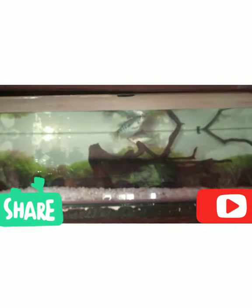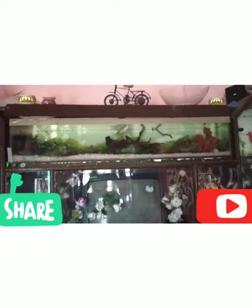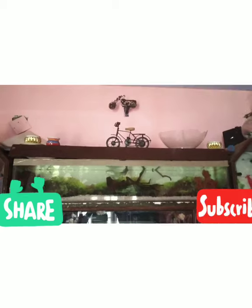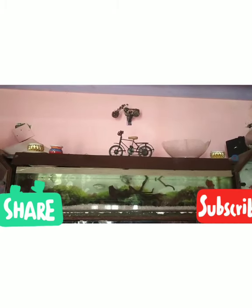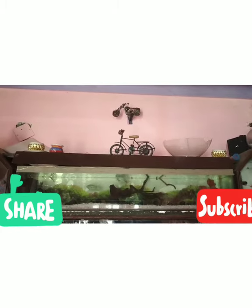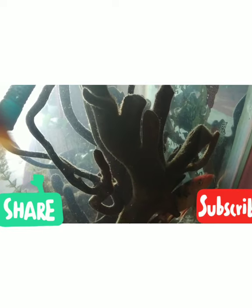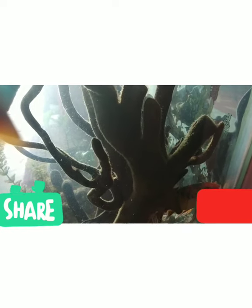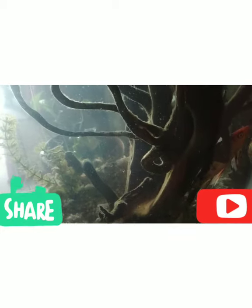It has a tank. This is a tank. Here is a tank. Carp is in a tank. There is a fish in the fountain.